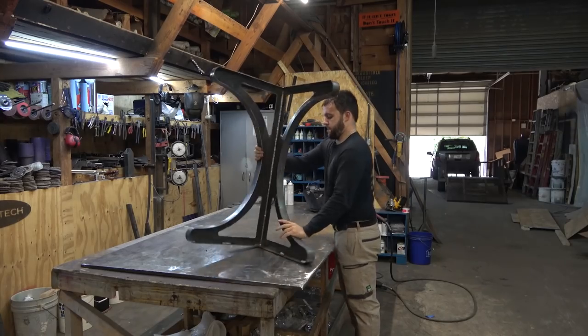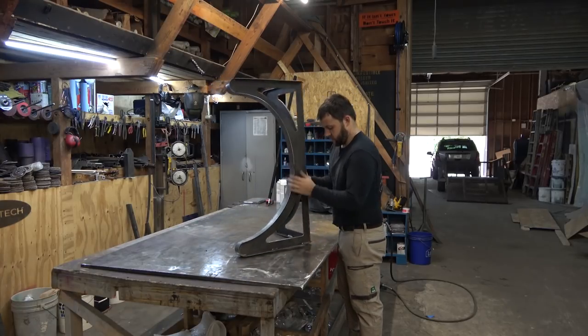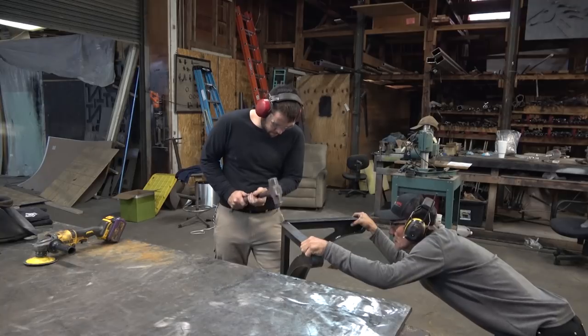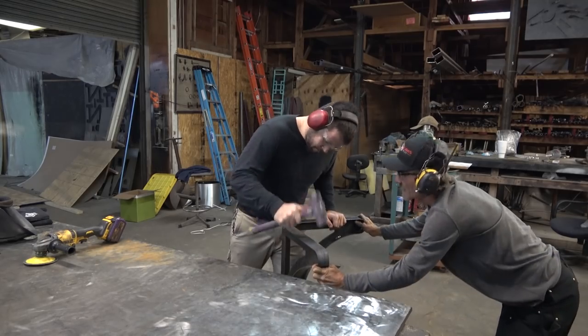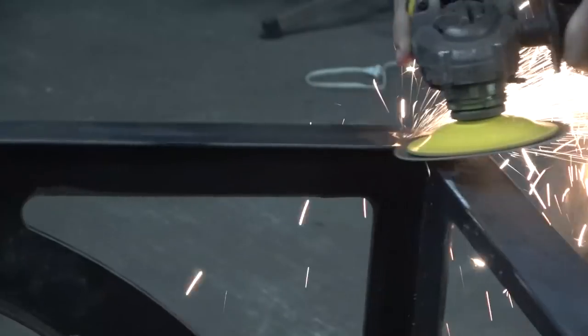We're going to clean up the corner where the two side profiles meet at the top and bottom. That two-inch strapping was, in the original design, finished out at like a 45-degree angle. But in talking about it with the customer and looking at the finished piece, we both decided that it would look better if it was rounded off.